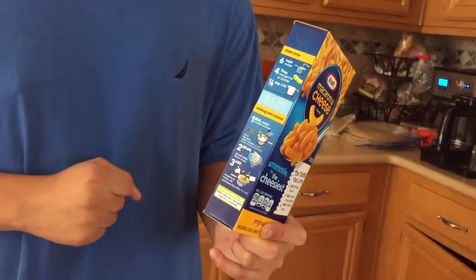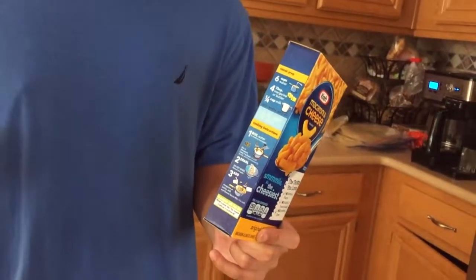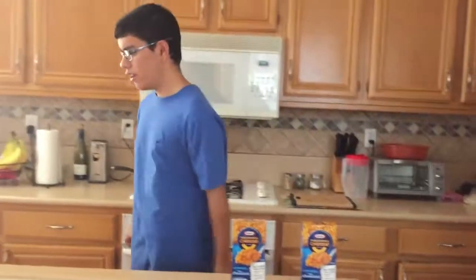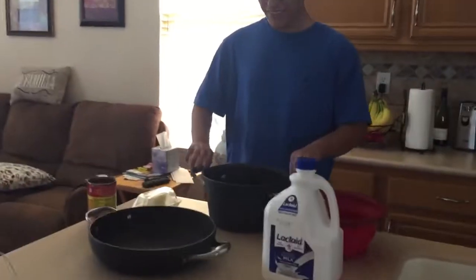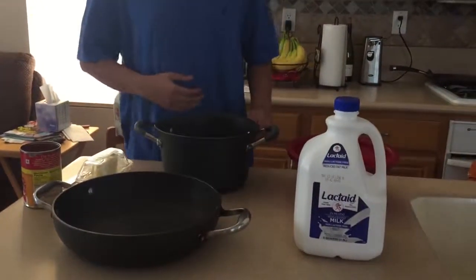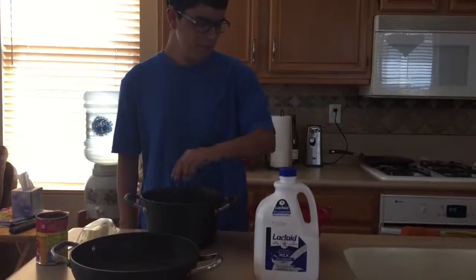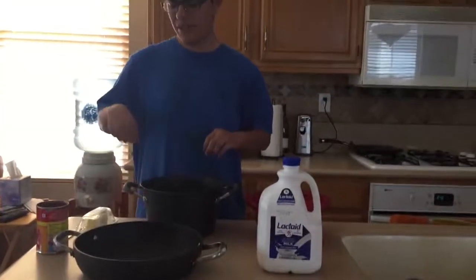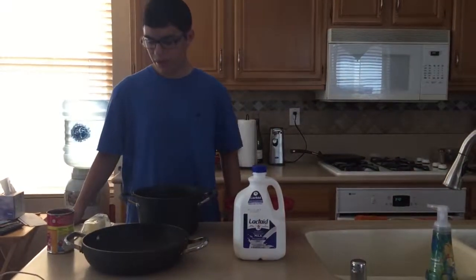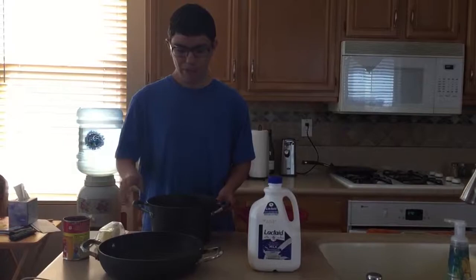Then you just use the strainer to strain out the water, pour it back in the pan where I do the chili and all that. Over here we've got all the stuff — the pan for the macaroni and cheese, the strainer to strain out the water, the milk, and the chili, which I already opened because I wanted to save some time for you guys.